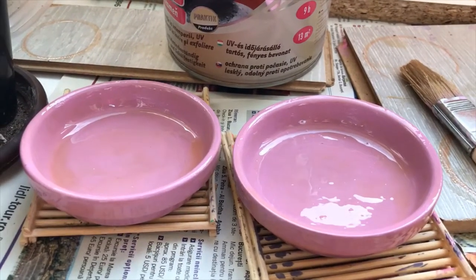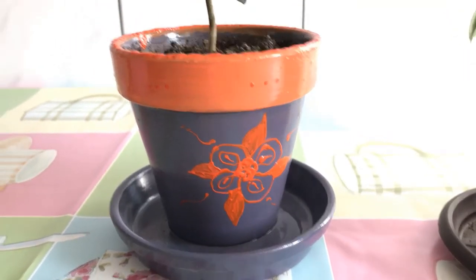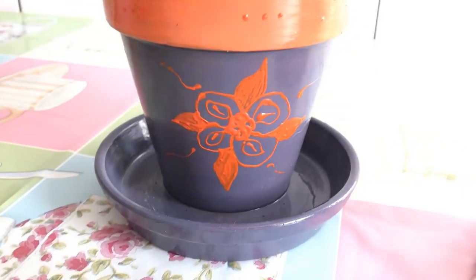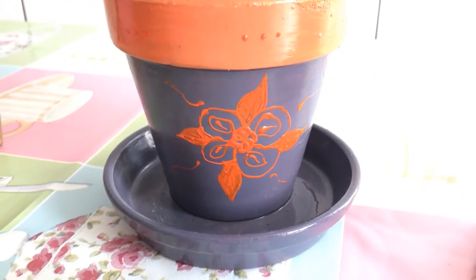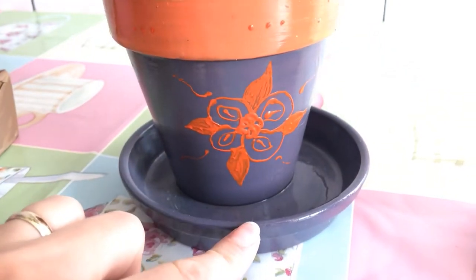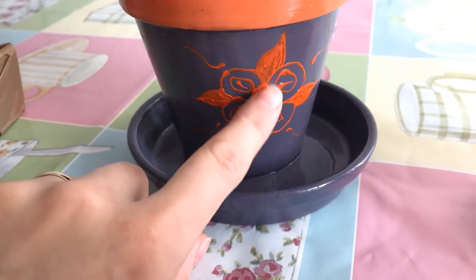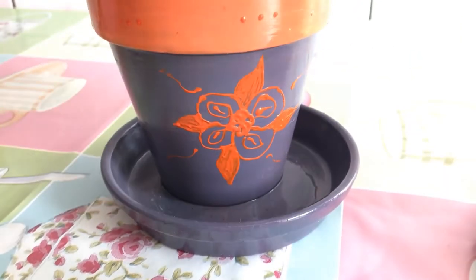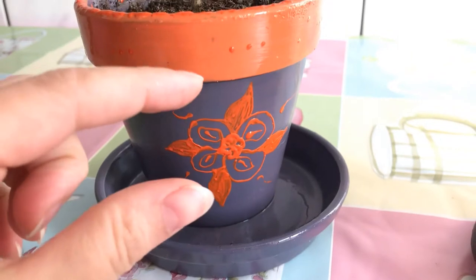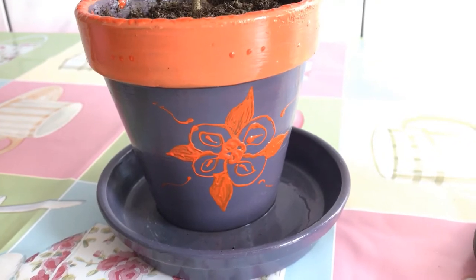I'll be right back. I'm back as promised. This is one of the pots I've already been using for quite a few weeks. It went through exactly the same process — one or two color coatings, then the stone polish coating, and then I added a little bit of modelage. What I used here is a special type of paint that you can apply on glass surfaces, metal surfaces, all kinds of surfaces. It comes in a tube and applies like super glue.